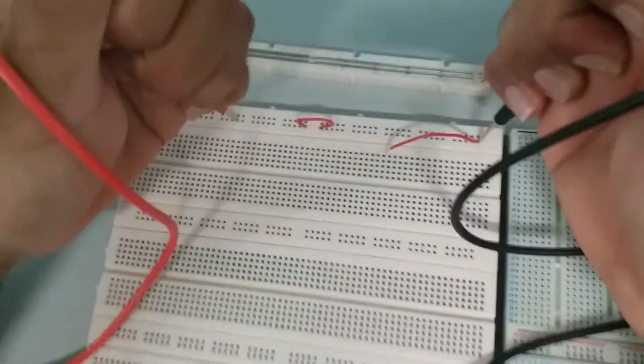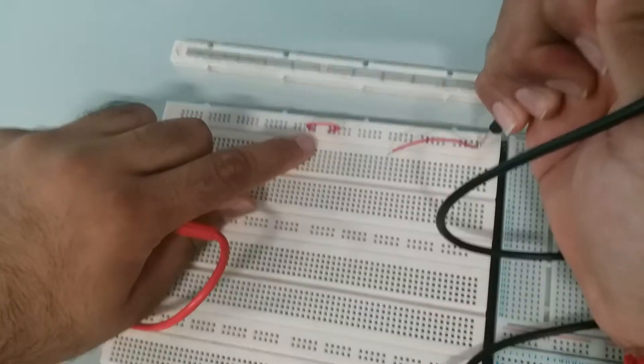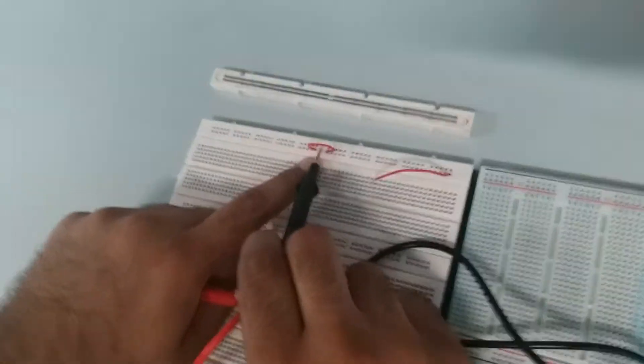Like here, you see the whole connection of one line works when you connect this wire from one point to the other, because there's a gutter here.